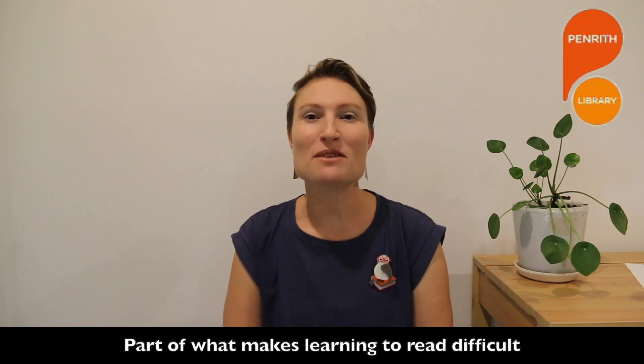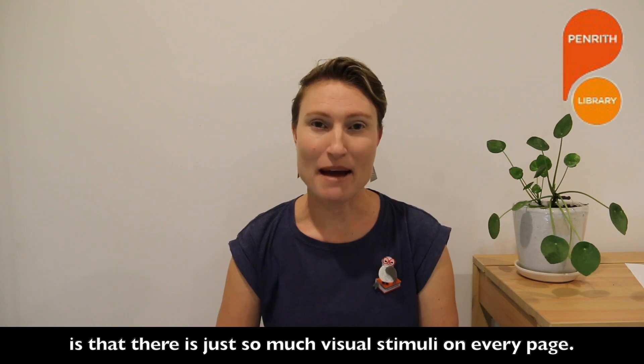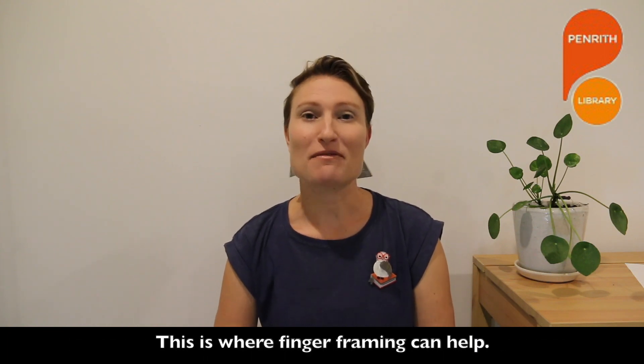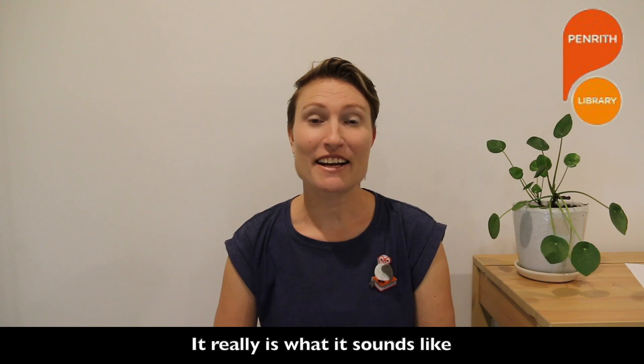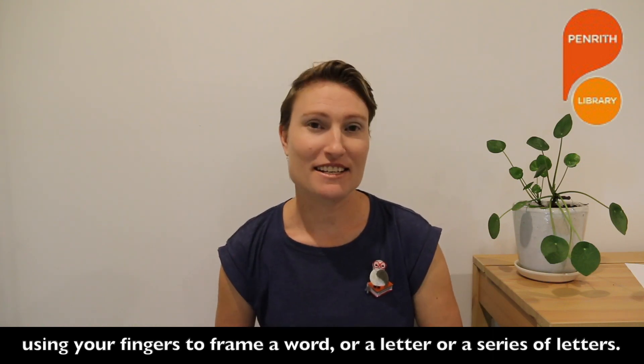Tip five: finger framing. Part of what makes learning to read difficult is that there is just so much visual stimuli on every page. This is where finger framing can help. It really is what it sounds like — using your fingers to frame a word, a letter, or a series of letters.